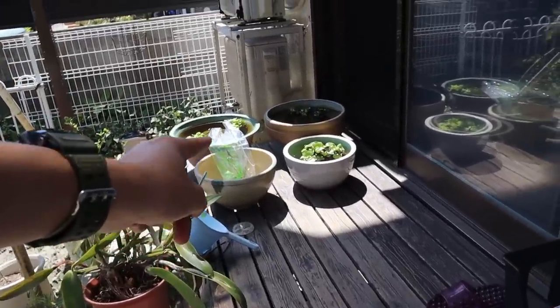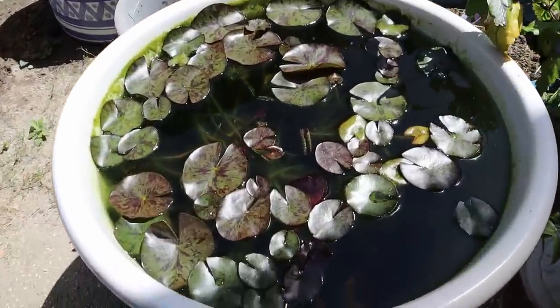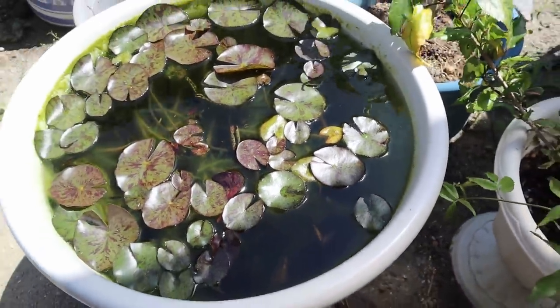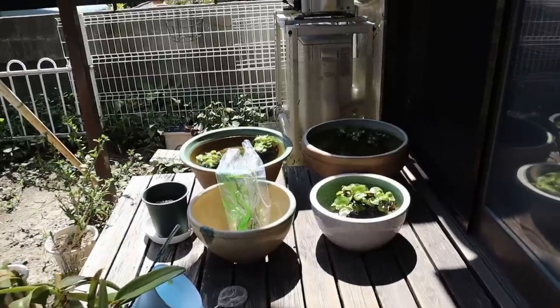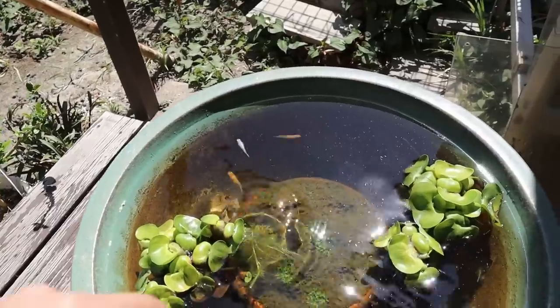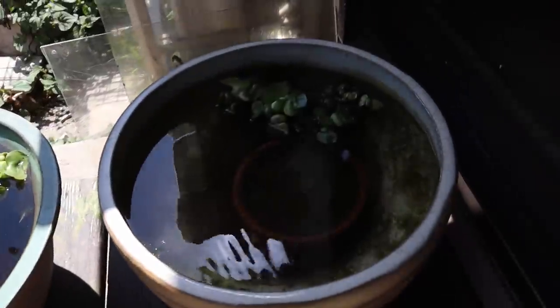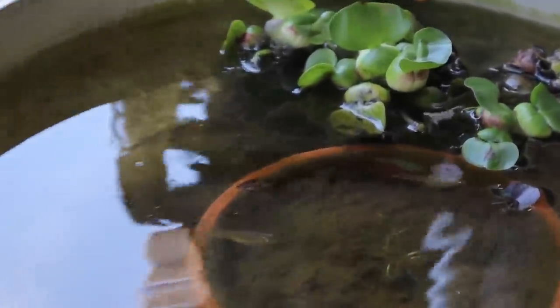All right, so right there is where we're going to be building the mini pond. Here is my uncle's mini pond — look at all these lily pads growing like crazy, and the fish are all inside. I'll try to get some underwater shots of them. Let's go take a look at the smaller ponds. So right here there are some adults — red ones, white ones, really nice — and over here we've got some regular black rice fish. You can see they are beautiful.